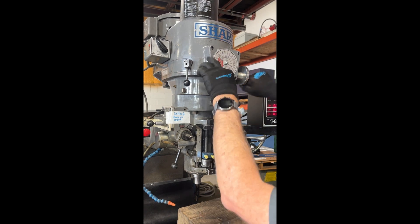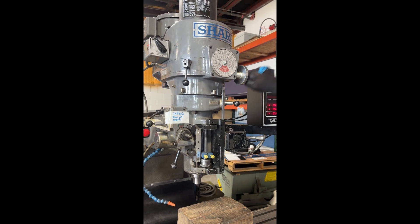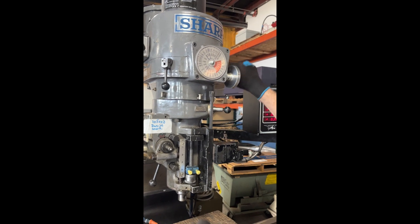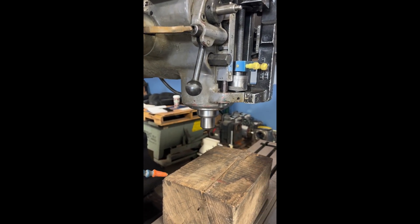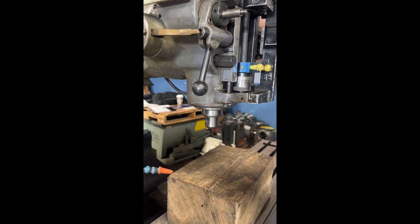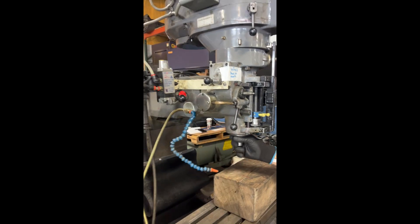That's about 300 RPM in low gear. Clamp, unclamp.